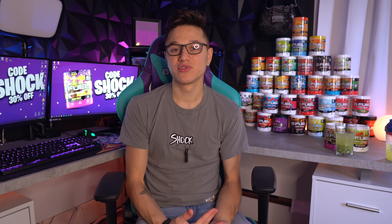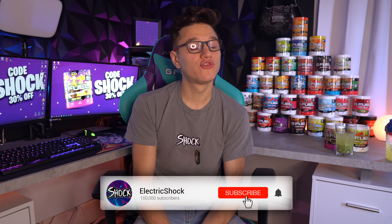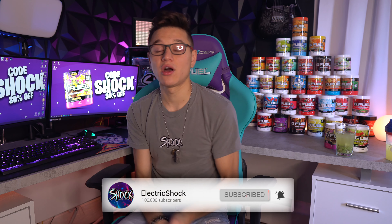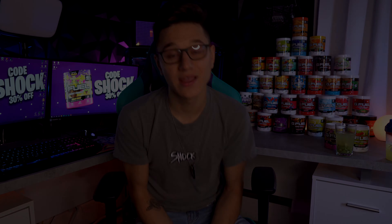Thanks for watching this barista episode, guys — more to come. Let me know if there are any other drinks you want me to recreate with G-Fuel. Also, code SHOCK is 30% off at the moment until about the 10th, so if you need to pick up any G-Fuel go ahead and use that code. Thank you ladies and gentlemen, I'll catch you in my next video — peace out!